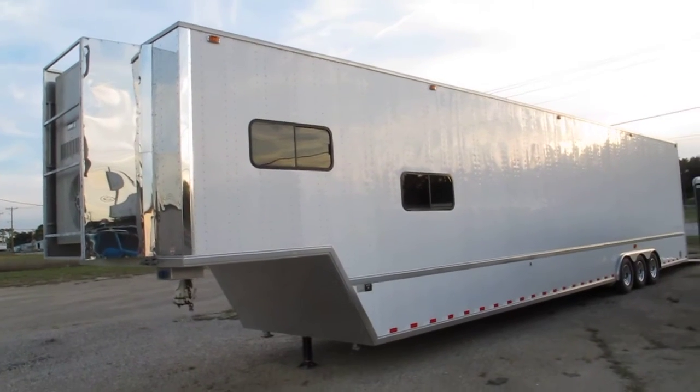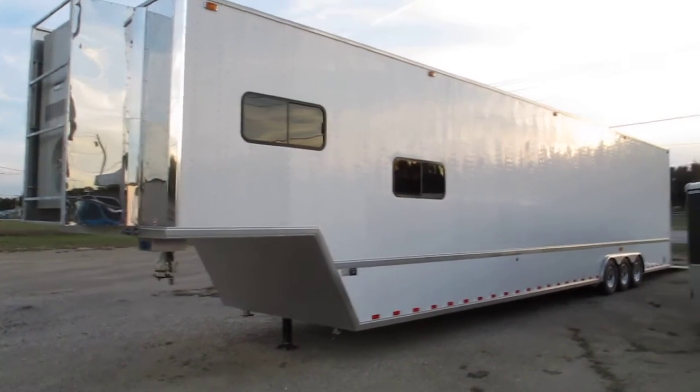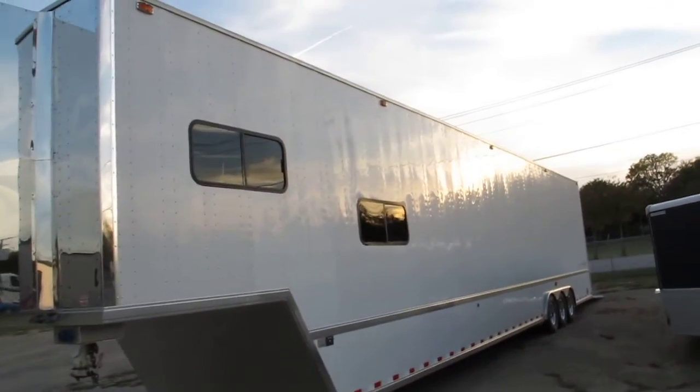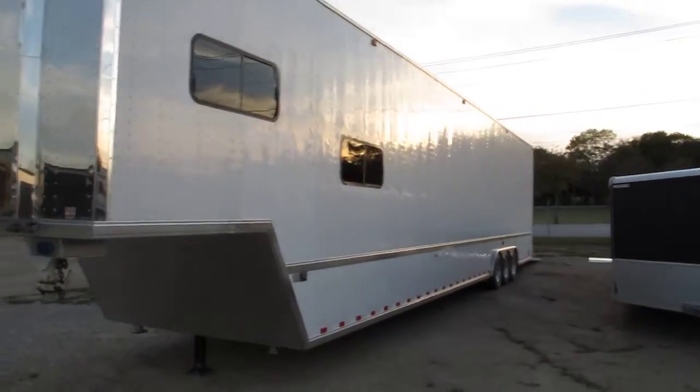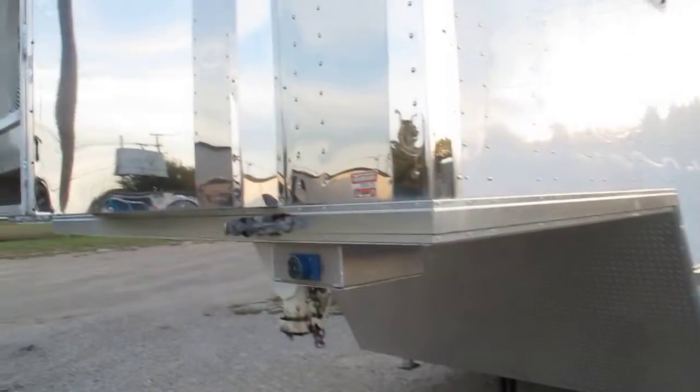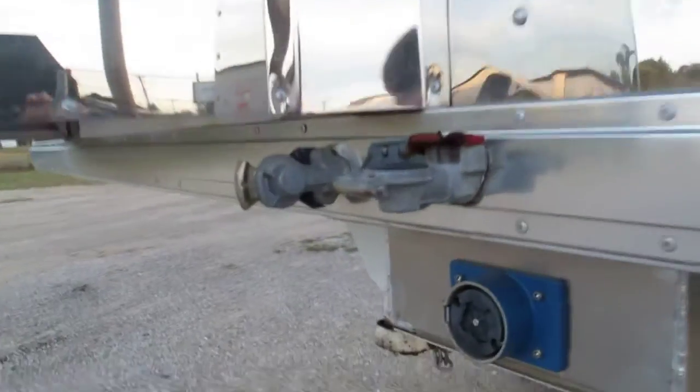Hello folks, Bronco Bob here with Texas Best Used Motorcycles right here in Mansfield, Texas. I'm here today to show you a really cool racecar trailer. This is a stacker trailer so you can carry two cars and a golf cart along with your tools. It's set up to pull behind a big truck.